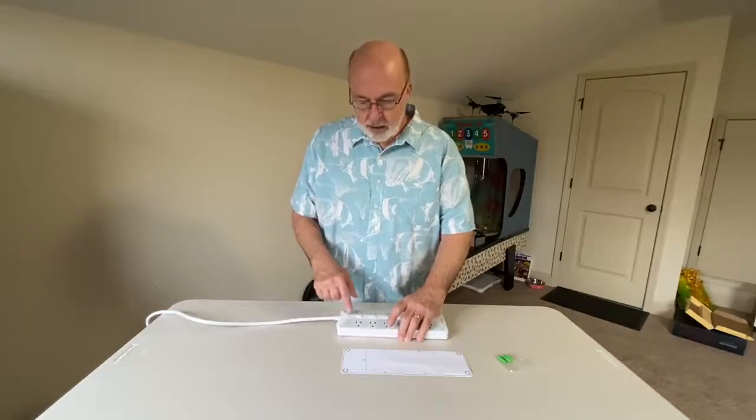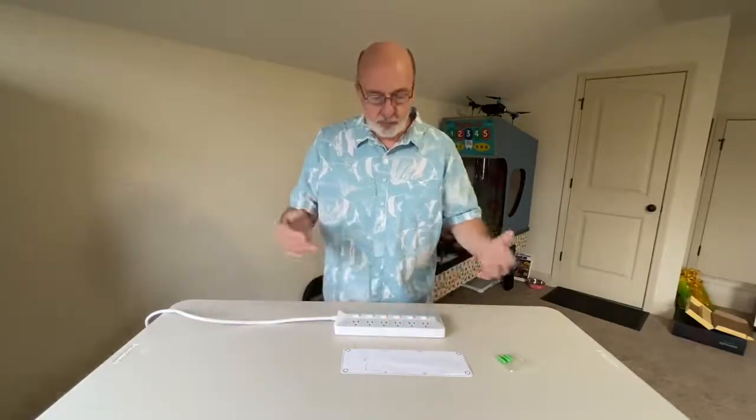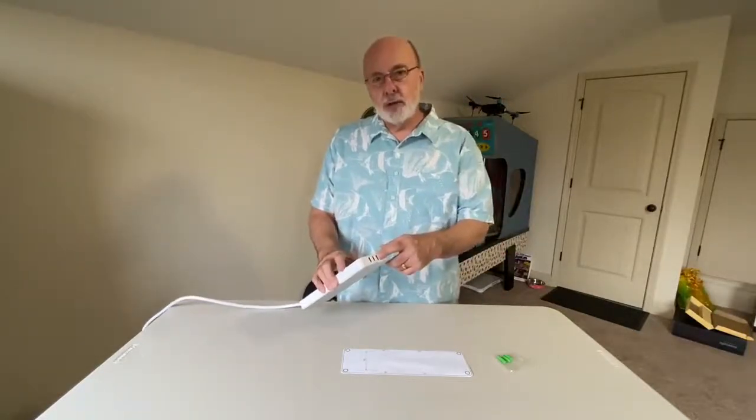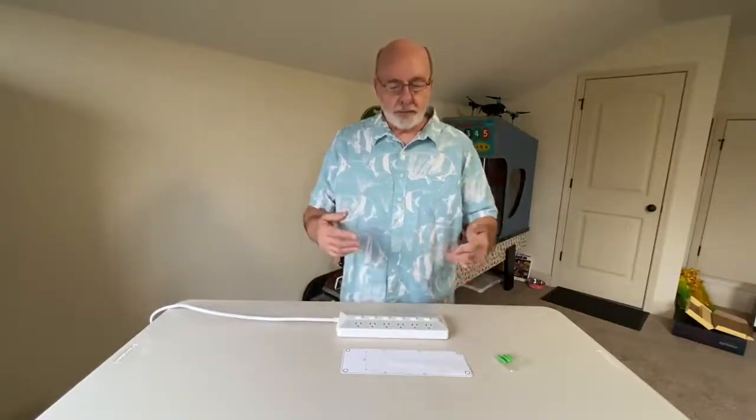It also has surge protection built in and it will also tell you if it's grounded, which is always a good thing when you're working with electronics. And on this side you've got three smart USB ports, so it's going to charge according to what your device can take.